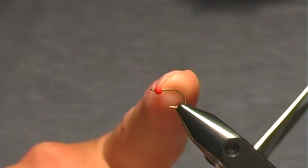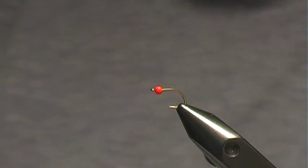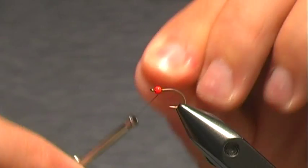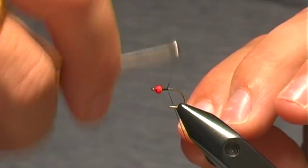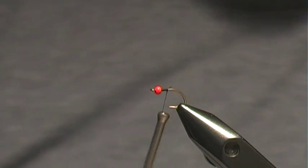We'll start off with our 2mm tungsten bead on the hook, and we're going to tie on our thread which is 70 denier black UTC, and just tie that up into the thorax area.